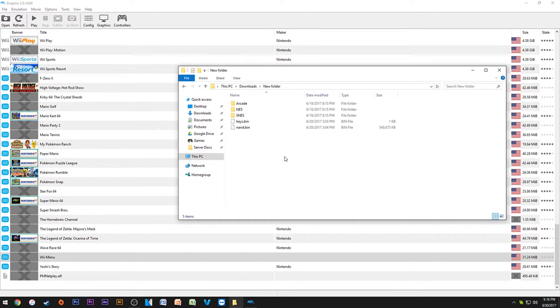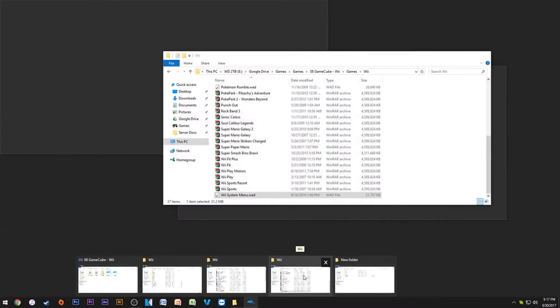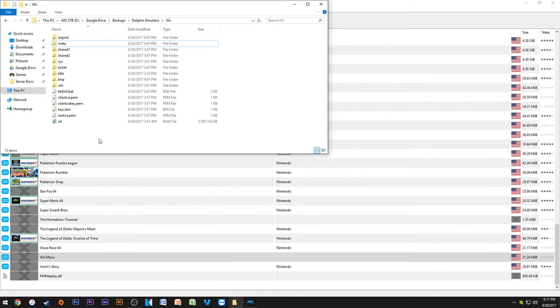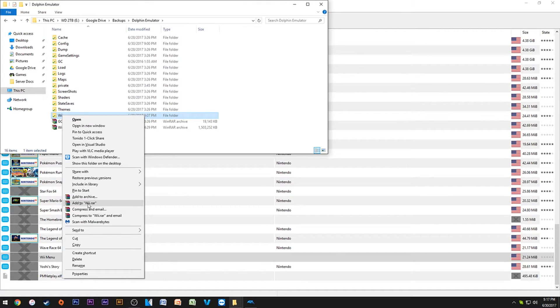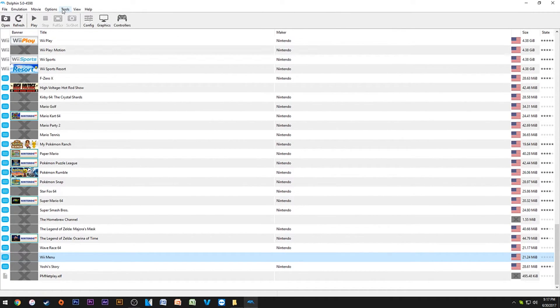Once your dump is finished, turn off your Wii U console and take out the SD card. On the root of the SD card you should find two files: nand.bin and keys.bin. For the nand.bin, if you've already had a Dolphin setup, I'd back everything up just in case. Then right-click the Wii folder and compress it to a .rar or .zip as a quick backup. After that, go to Tools and select 'Import Boot Mii NAND Backup.'